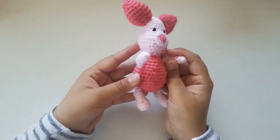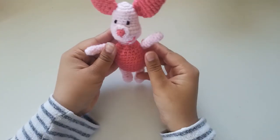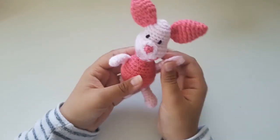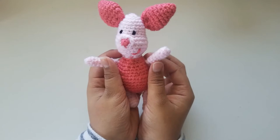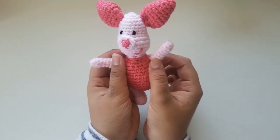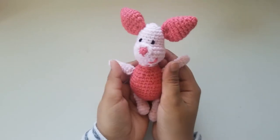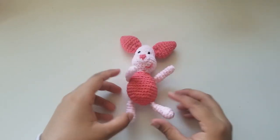Hello everyone, welcome back to my channel. Today I'm going to show you how to crochet this piglet. This is really easy to make and only requires you to know how to do a single crochet, an increase, and a decrease. You will not need very much yarn for this project because it is quite small, about the size of my hand.